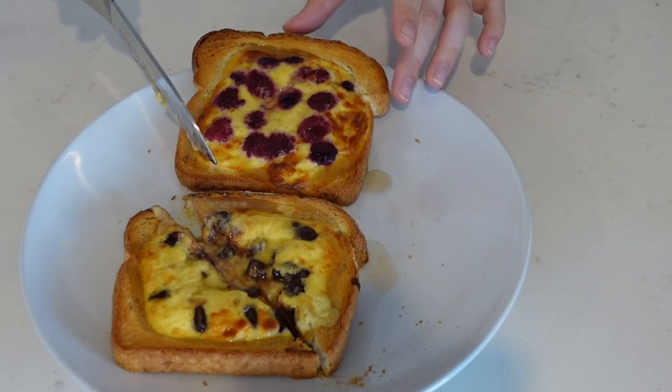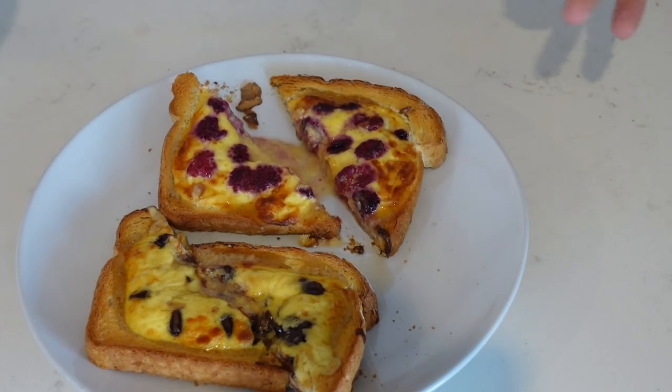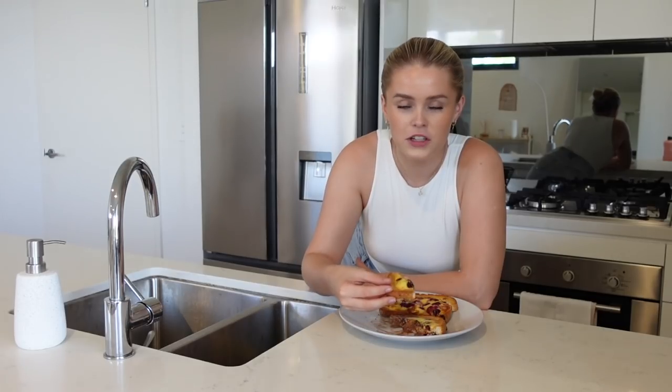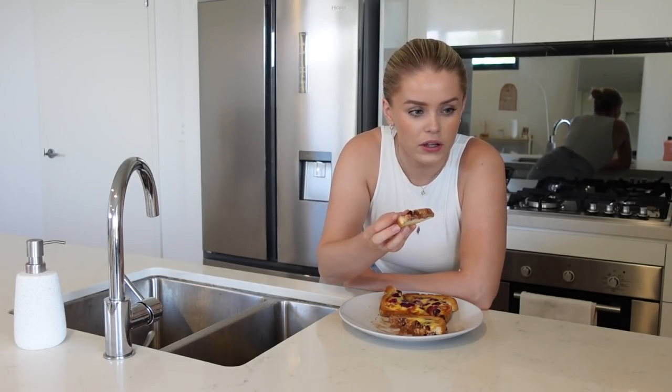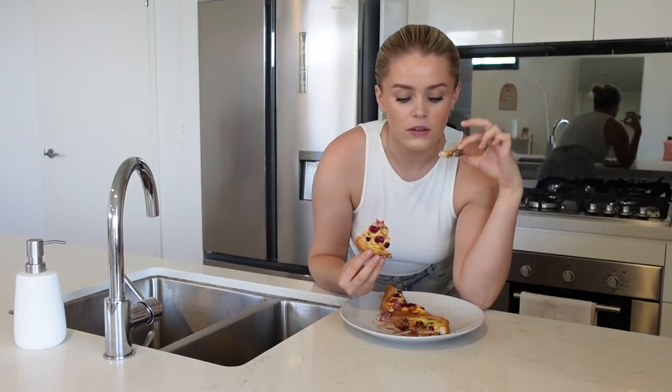Oh my god — it's so runny! Is that what's meant to happen? It's just run everywhere. Hmm, what does that remind me of? Do you know what? That reminds me of a chocolate hot cross bun. Even though it's a bit messy, I really do rate that. The chocolate has fully melted and it doesn't even taste like yogurt — it actually does taste like custard. Let's try the raspberry — that's really good too. I've heard mixed things about this; my sister said people have said it's quite bland, and I've seen a TikTok where someone said it's really bland. But I personally don't think this is bland at all — this is so full of flavor.